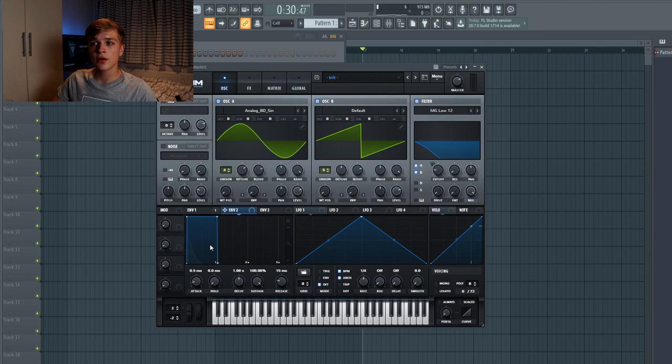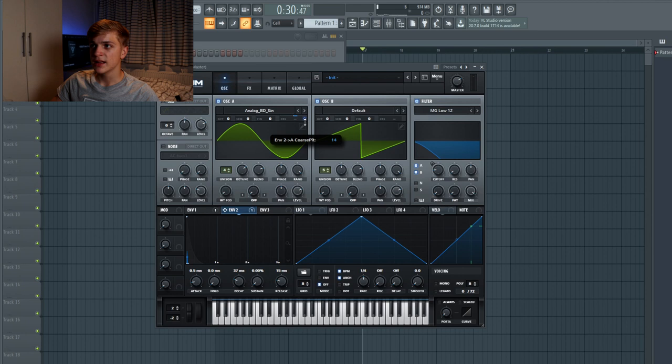Then we're going to envelope two and give it a very very short shape — you almost shouldn't see it — and then we're going to link this to the coarse pitch of both oscillators. This will give a click to the sound and make it more punchy. Link envelope two to the coarse pitch, ctrl+shift click on the blue button to make it one-directional, then set it to 12 which equals a full octave. Do that for oscillator B as well.